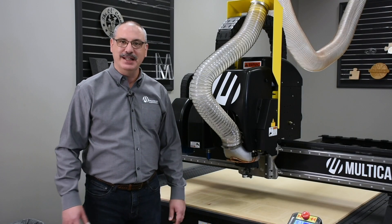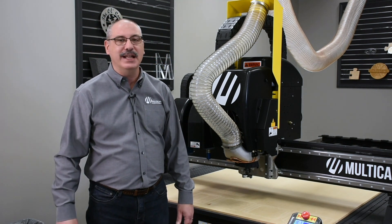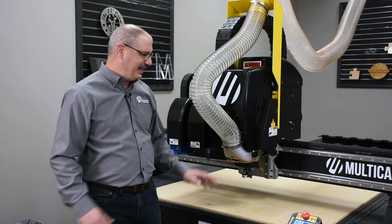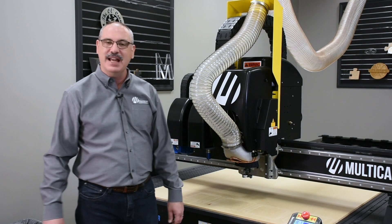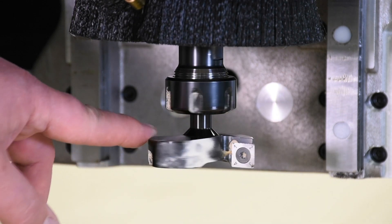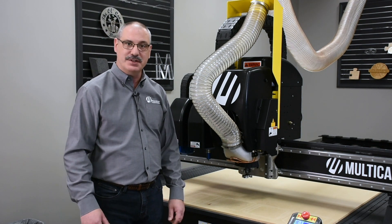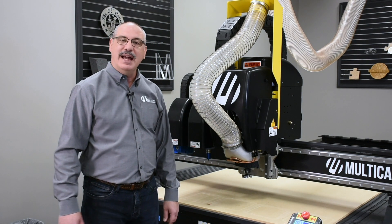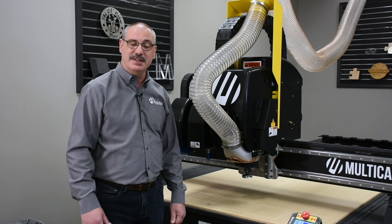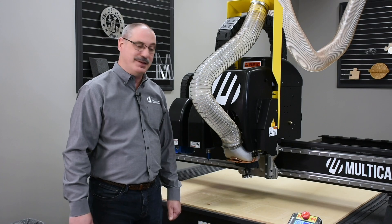The most common question I get is how often an operator should table mill their spoil board. This is difficult to answer because it depends on the router's usage. It doesn't take very long to table mill if you have the right tool. This is a two-and-a-half inch fly cutter bit with carbide inserts — about a $500 investment that can last for years. I'm going to execute this table mill at 17,000 RPMs, taking off 10 to 50 thousandths at 1,000 inches per minute. It will only take a few minutes.